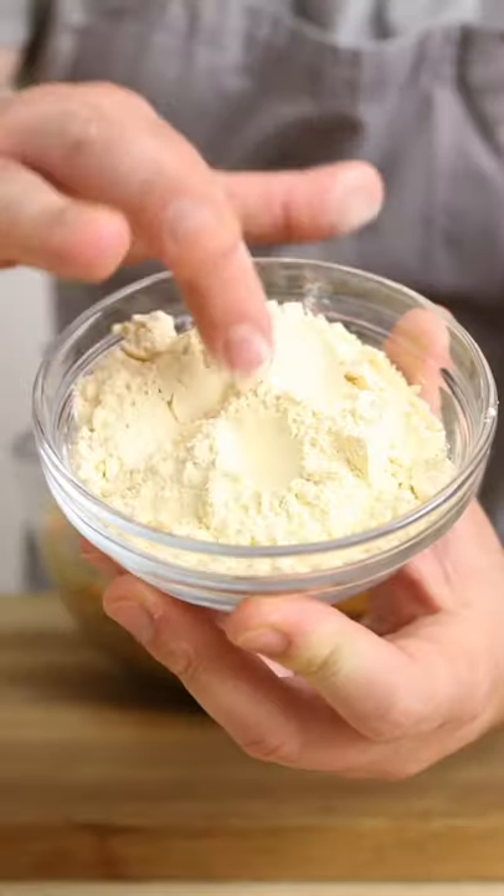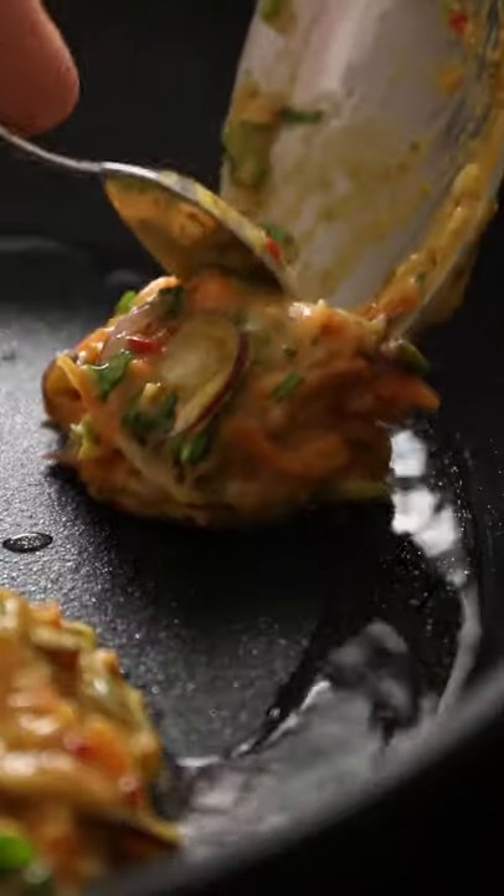Give everything a good mix and then bind it all together with some gram flour. Use a little water if it looks too dry and then heat up a pan and some oil. Fry these little dudes off for two or three minutes each side until crispy and cooked through.